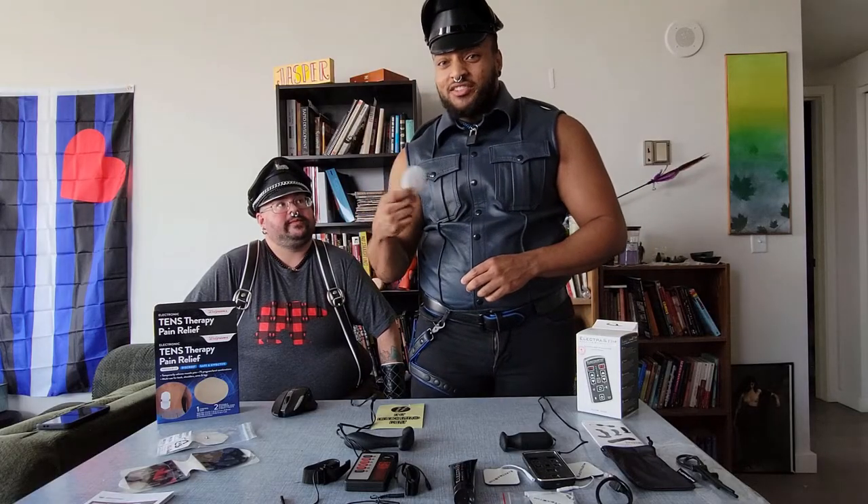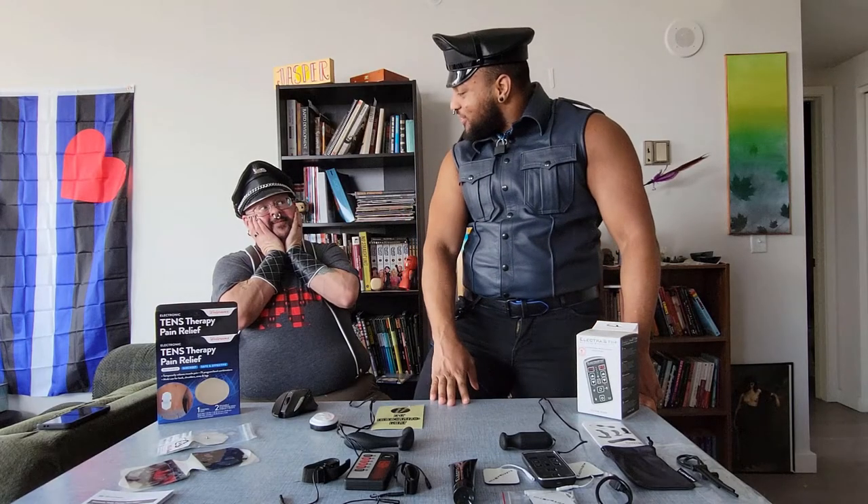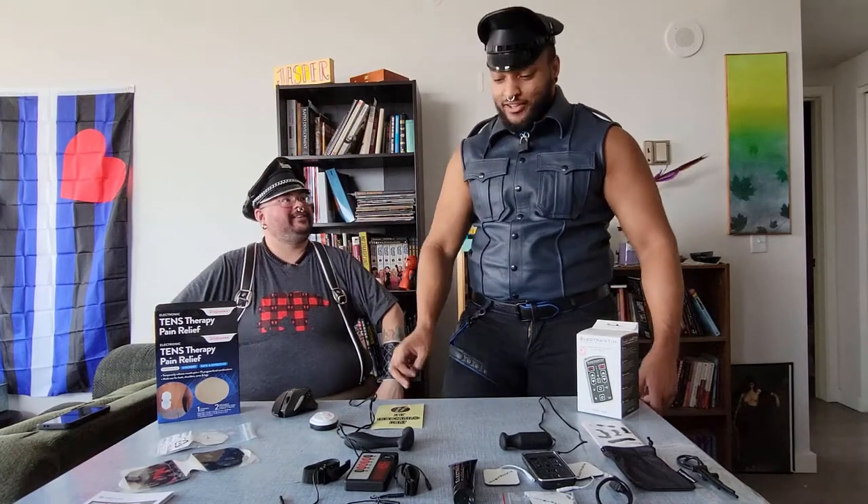This particular unit doesn't use leads, but Walgreens does make a unit that does for around the same price point. Theoretically you could mix and match accessories with that box, however I would check the manuals for both that box and the accessories you want to play with before attempting that. Did you know that the earliest use of electric muscle stimulation dates back to 500 BC? Yeah, the Egyptians were real kinky — caning, electrostim — they were really ahead of the pyramids.